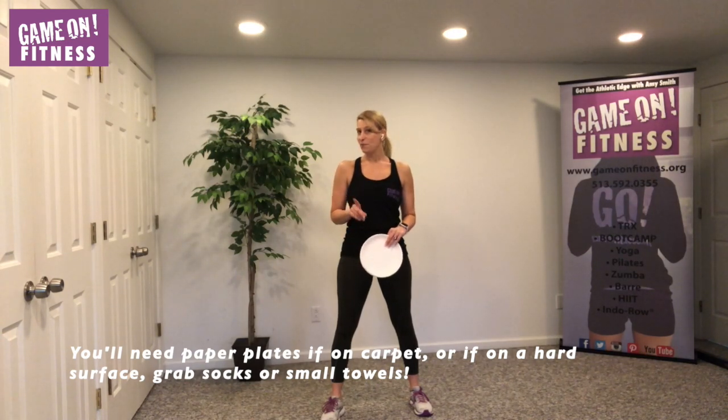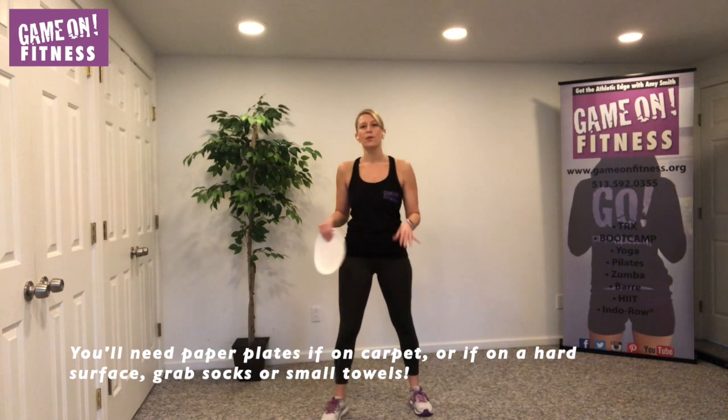Do not put anything on the carpet or on a towel like a ledge or anything like that — I don't want you wiping out. I just want you to feel the glide. It's going to put more work on the stabilizing leg. It's a killer workout. If you need a minute, go ahead and grab your stuff, pause the video, and come back to me.